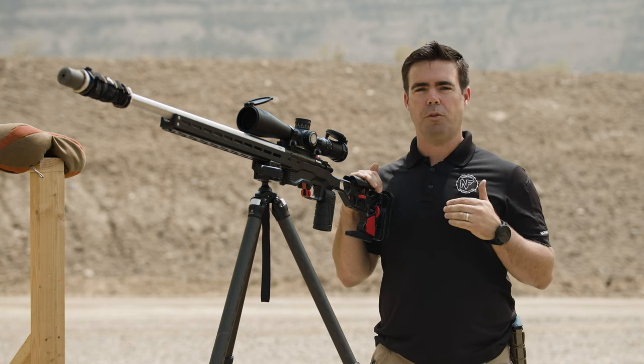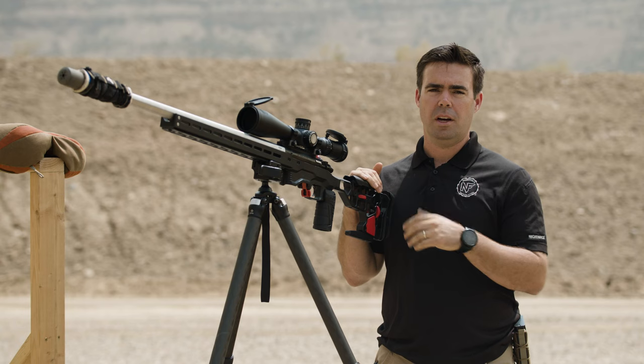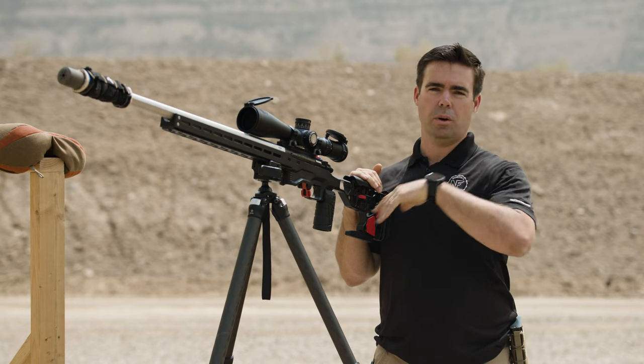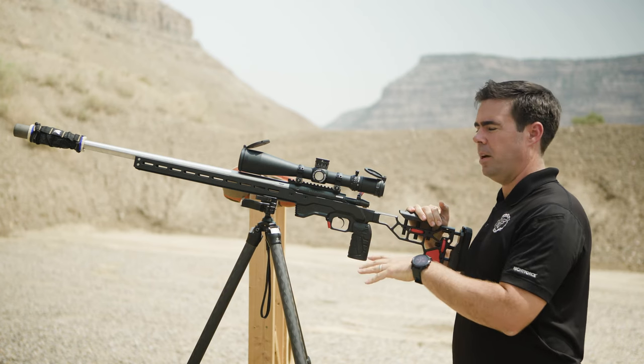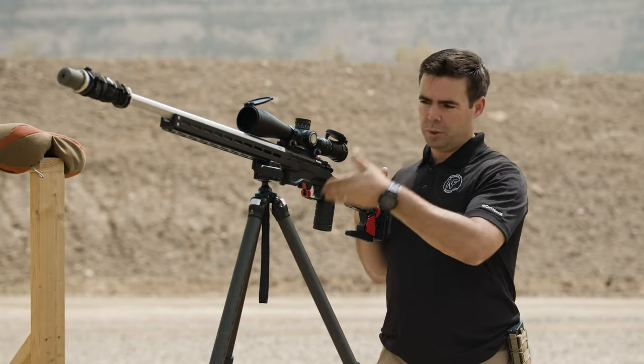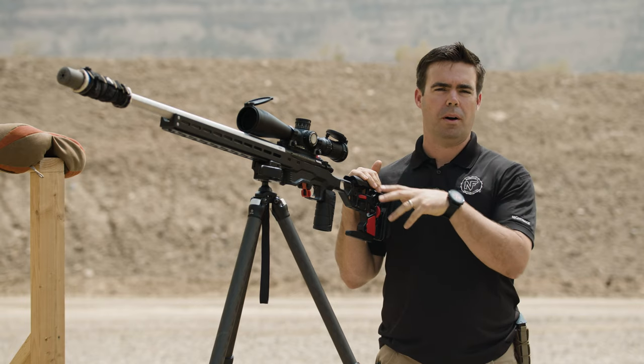Traditionally, in the precision rifle world, the tripod would be something we'd use to support a spotting scope or rangefinder. But as the precision rifle sports and the art of sniping have evolved, the tripod has become an essential piece of kit. You can see more and more shooters are finding the benefit to supporting the rifle with a tripod.